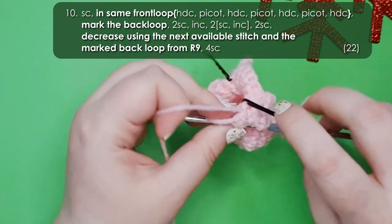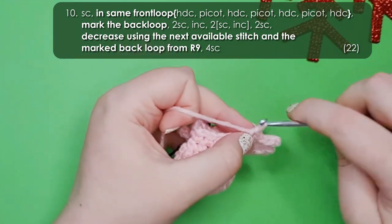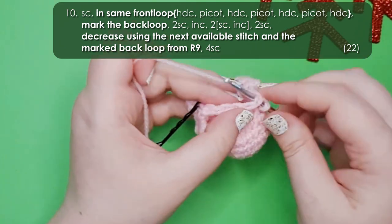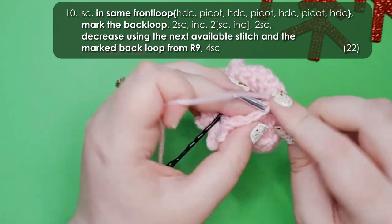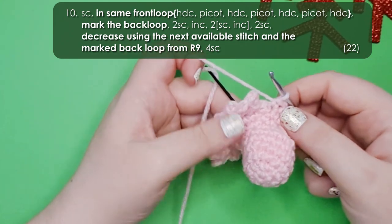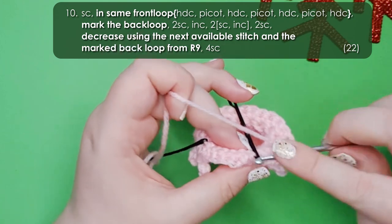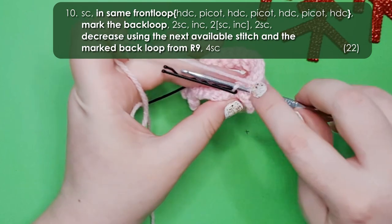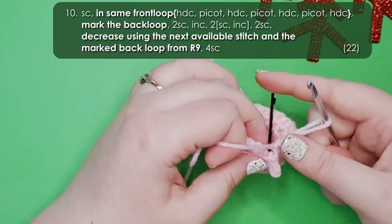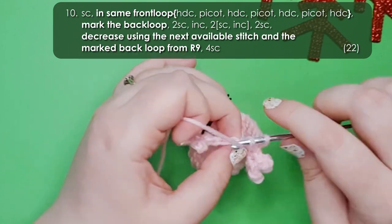We're going to be needing those back loops as we work around our platypus. Working in both loops, work 2 single crochet, then an increase, and then 2 repeats of a single crochet and an increase, then 2 single crochet. Then we're going to work a decrease using the last remaining stitch before the first foot and the back loop that we marked. We are then going to identify the first single crochet after the foot and work 4 single crochet across the stomach to get back to our starting point.